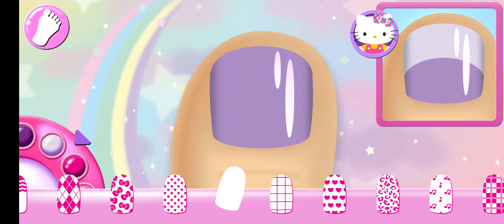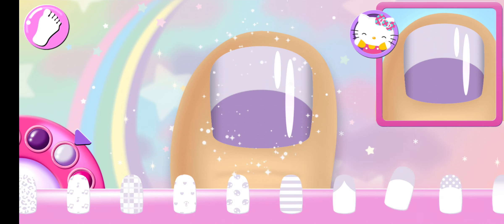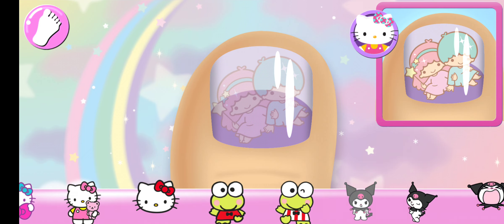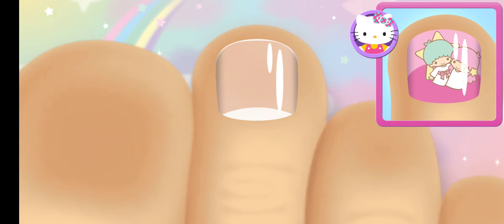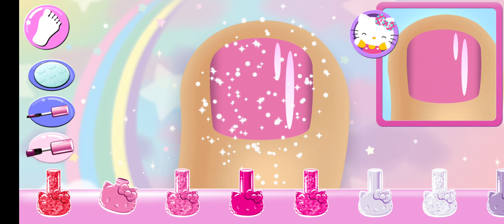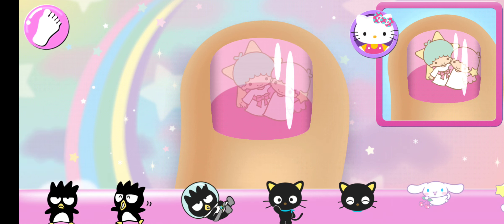Ooh! Beautiful! Can you pick the matching pattern? Perfect! Add the matching character to the nail! Ooh! Stylish! That looks right! Beautiful!